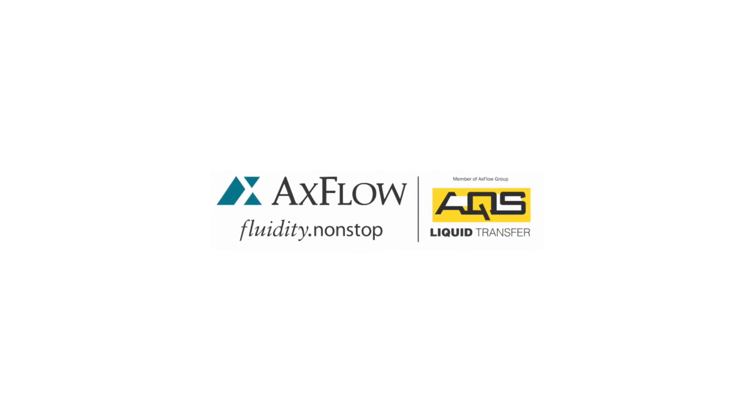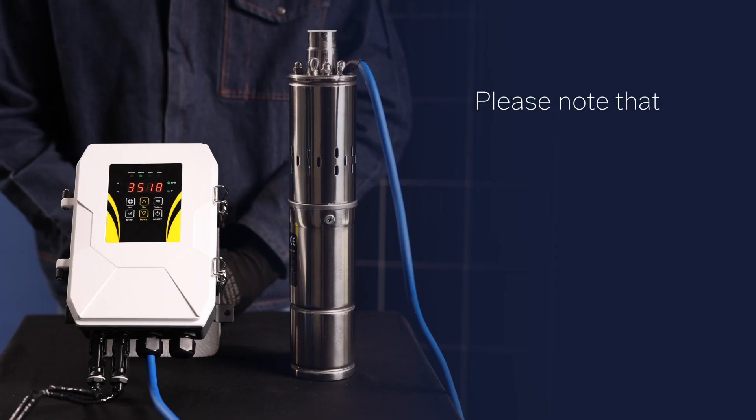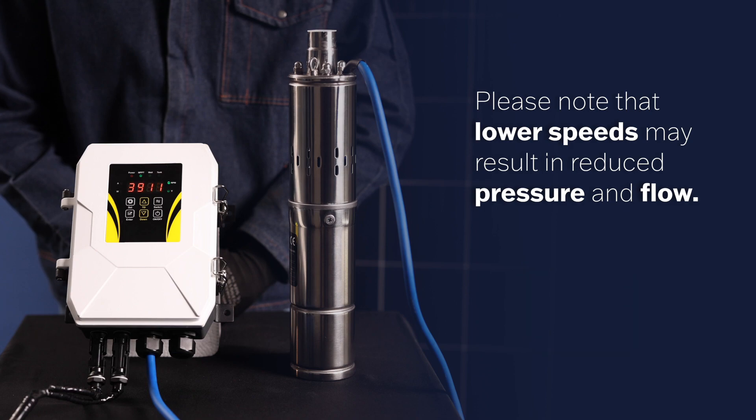Welcome to the Solar Borehole Pump Speed Adjustment Guide. In this video, we will demonstrate how to adjust the running speed of your pump for optimal performance. Please note that lower speeds may result in reduced pressure and flow. Let's get started.